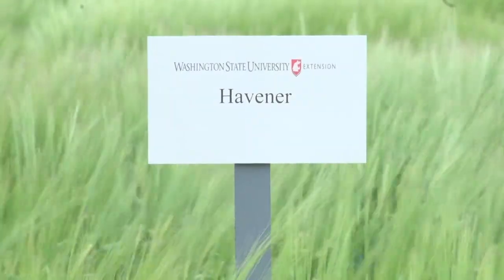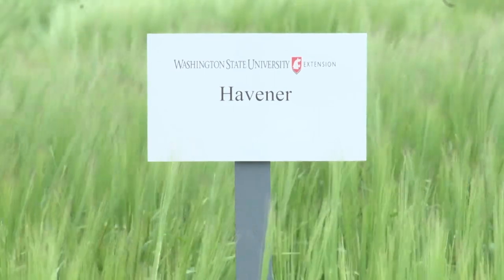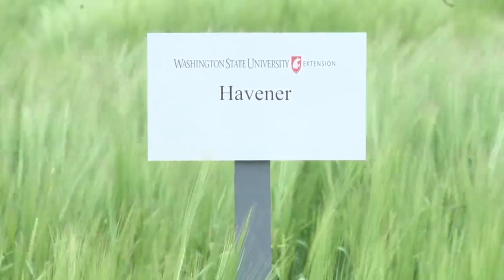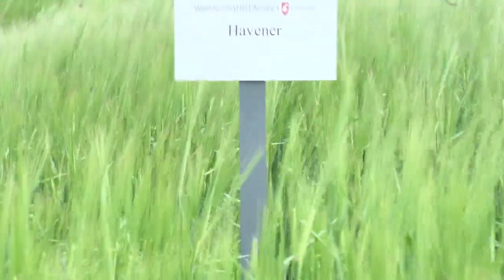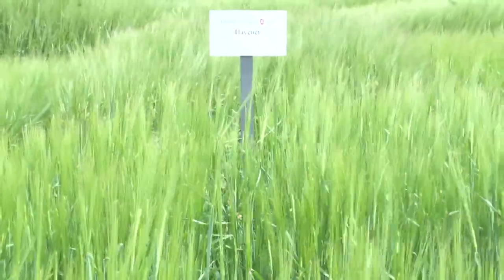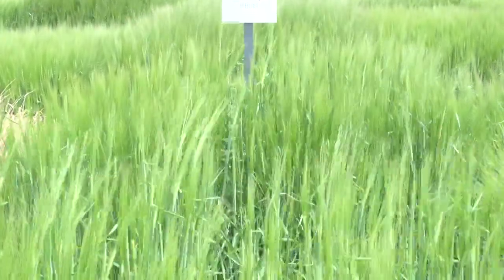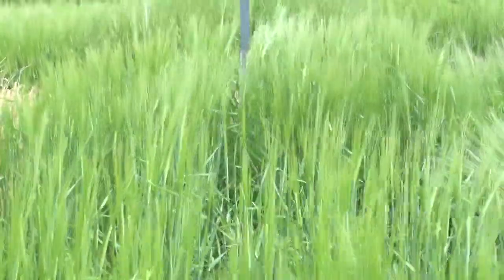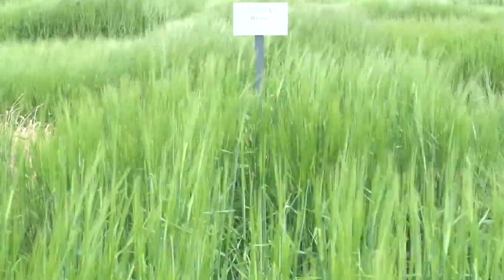Havener is a two-row hulless food variety released by Washington State University in 2015. Yields are generally four to five hundred pounds per acre less than higher-yielding feed barleys like Lenataw, though it tends to have higher yield than Meg Song in the 12 to 16 inch precipitation zone. Test weight is much higher than hulled varieties and is generally one pound per bushel better than Meg Song. Protein and beta-glucan content are also higher as it is a food barley. Height and maturity are close to average, and Havener is moderately susceptible to stripe rust.